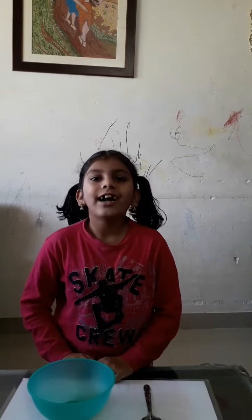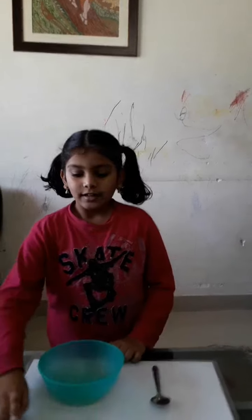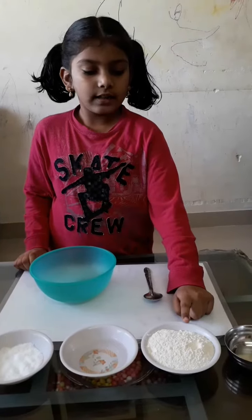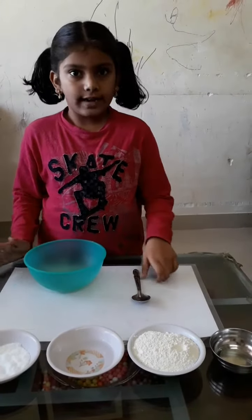Hello friends, today I am going to show you how to make homemade clay. For that, we need half cup of salt, half cup of water, full cup of maida, a little bit of oil, and a mixing bowl and a spoon.